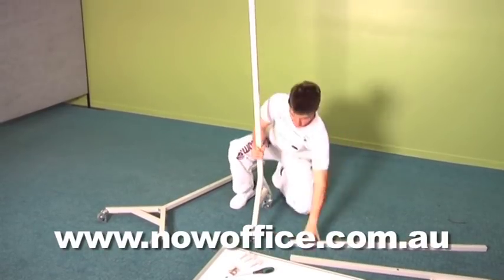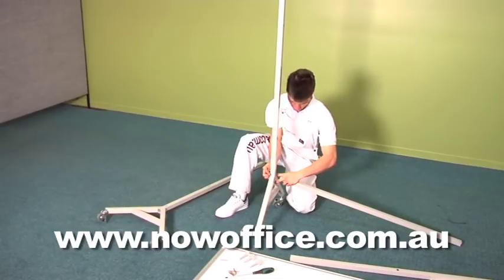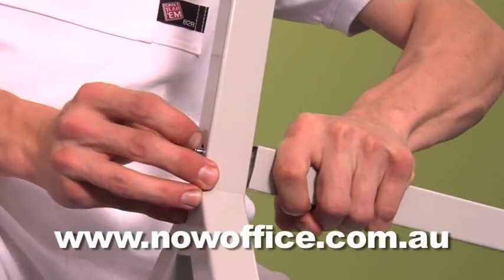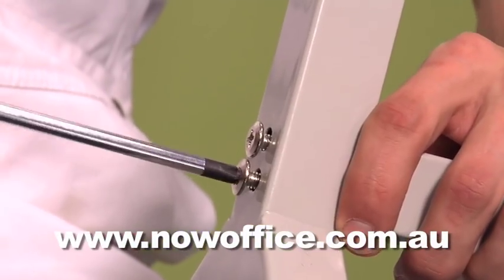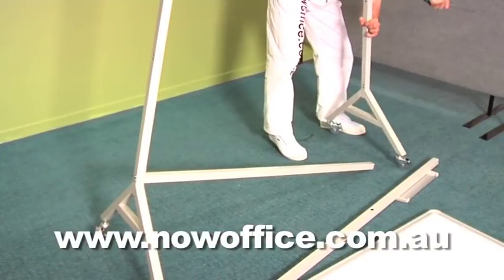Identify your bottom rail, which hasn't got the pen rail in it. There are two screws to insert here. Line them up and tighten them off. Don't tighten anything until all the screws are in — put the first one in loosely, put the next one in loosely, and then tighten them up.